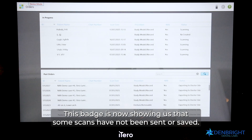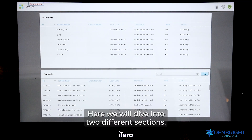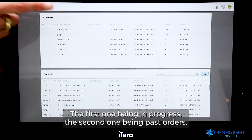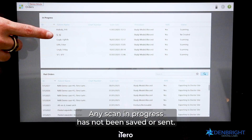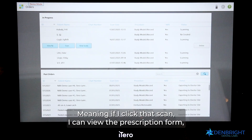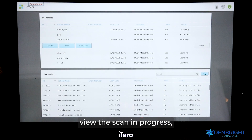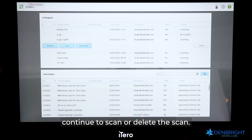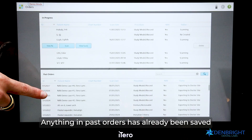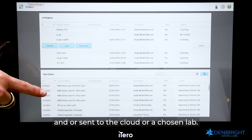Our third square is the Orders tab. Here we can see a badge showing that some scans have not been sent or saved. There are two sections: In Progress and Past Orders. Any scan in progress has not been saved or sent — clicking it allows you to view the prescription form, view the scan, continue scanning, or delete it. Anything in Past Orders has already been saved and/or sent to the cloud or a chosen lab.